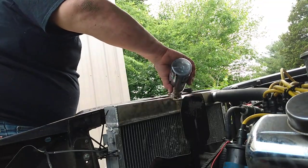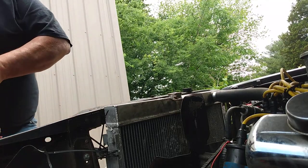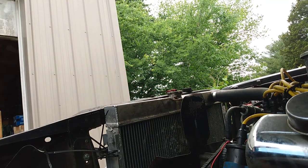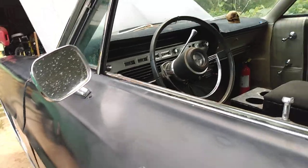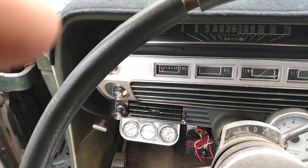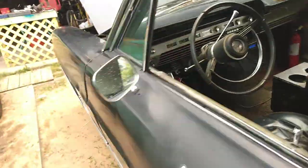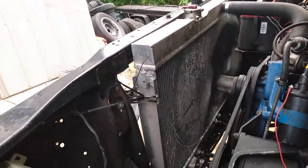Alright, let's pour this in — it's pretty thick, AlumaSeal. Got that in there nice, put the cap back, and we'll start this thing up, get her pumping, and see what she does. I said I have absolutely no confidence this is going to work at all, but let's get her started. Okay, we've got leaks galore here — leaks galore. We're going to let her run a little while and see what happens.